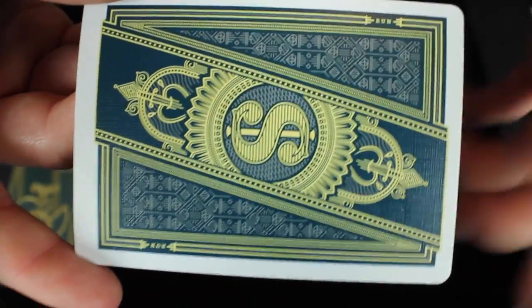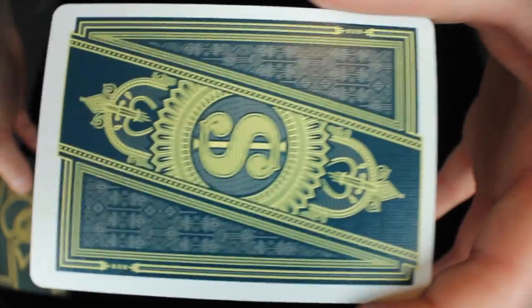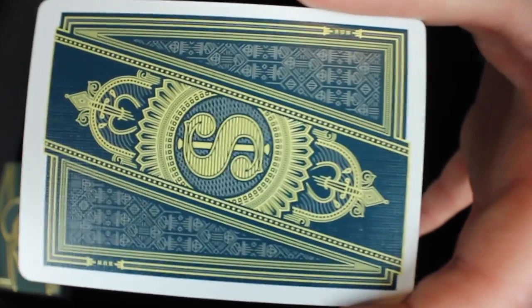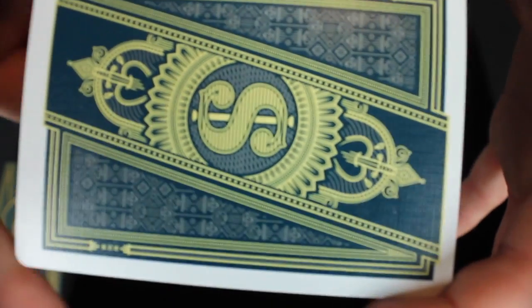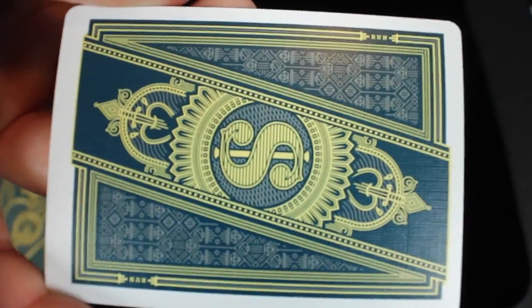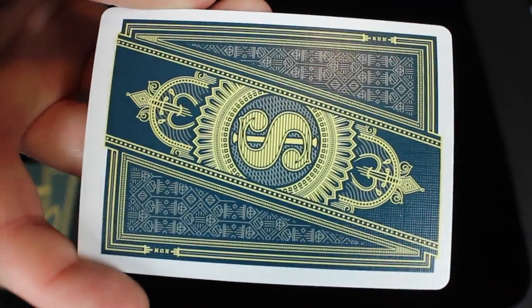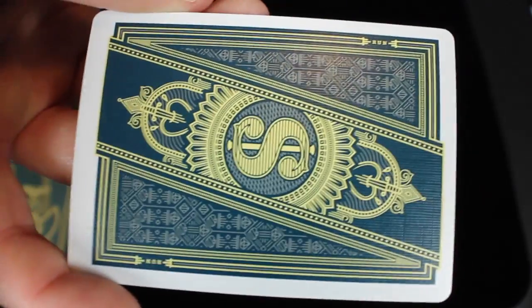The back design has a money symbol in the middle and incorporates those triangle designs that you actually see on the tuck box itself. The tuck box and the back design match so well — it looks absolutely fantastic, especially with all the intricate detail in the middle and how it all overlaps. It's a very well done and well designed deck.